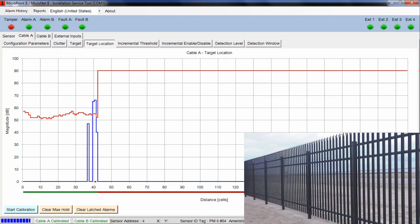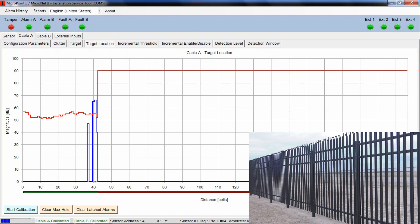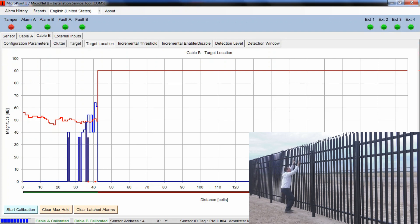The next step is Tim showing us an actual climbing attempt. Switching over to the B cable — because Tim's going to touch the bottom fence first as he approaches. He starts his actual climb attempt, and we've already caused an alarm. He's not even halfway up the fence panel and there's already an alarm on the B cable — still creating lots of noise on this fence.